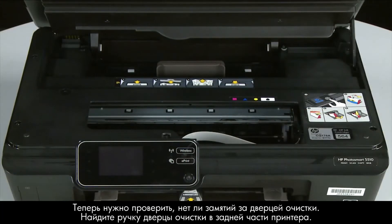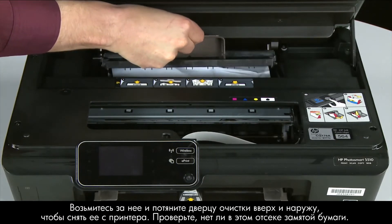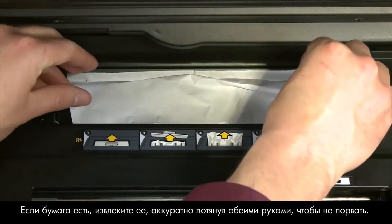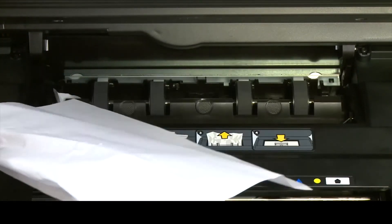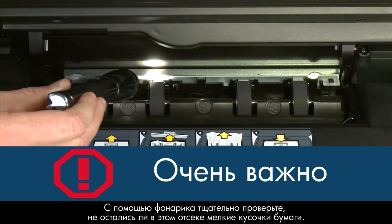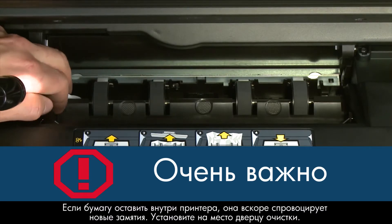Now let's check inside the clean-out door for any jams. Locate the clean-out door handle near the back of the printer. Grasp the handle and pull the clean-out door up and out to remove it. Check the clean-out area for jammed paper — if you see any, remove it by pulling evenly with both hands to avoid tearing. Check the paper feed path for torn pieces and use a flashlight to thoroughly search the area, as remaining torn pieces will cause more jams.